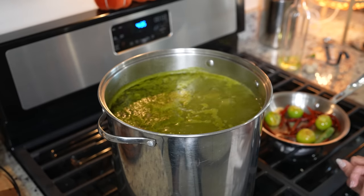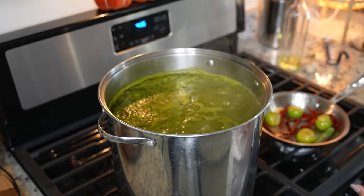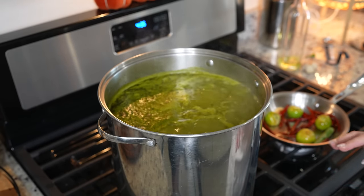Once the pozole comes to a simmer, we're going to allow it to simmer for about 10 to 15 minutes. Meanwhile, we can get our cabbage, salsa, and everything ready for the pozole.